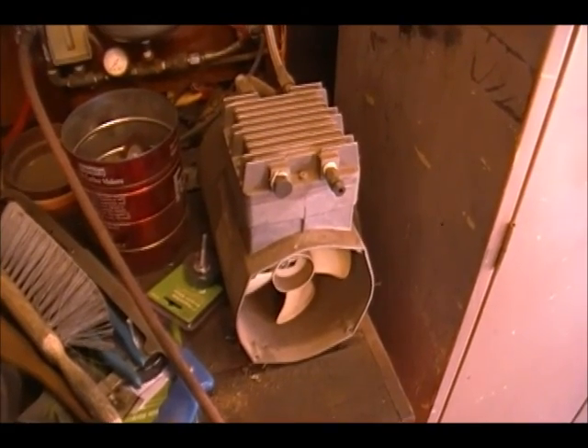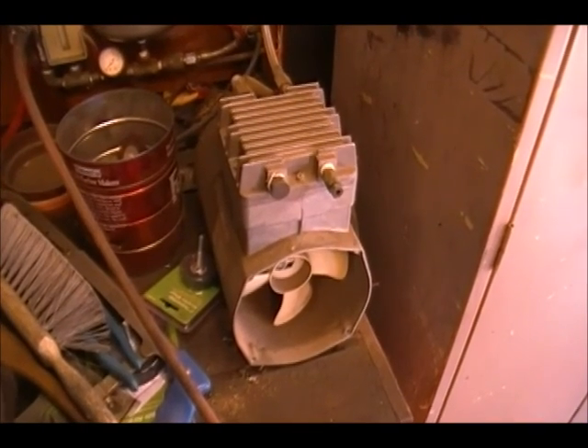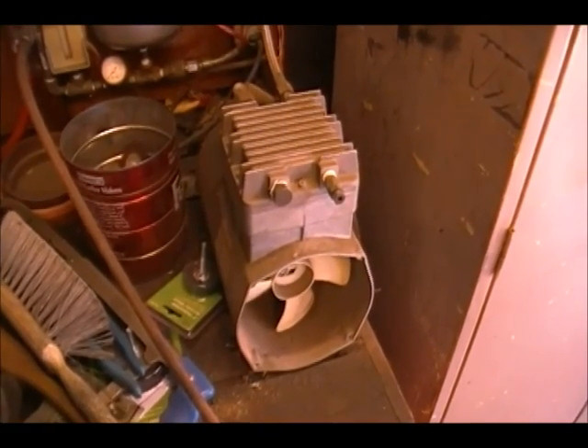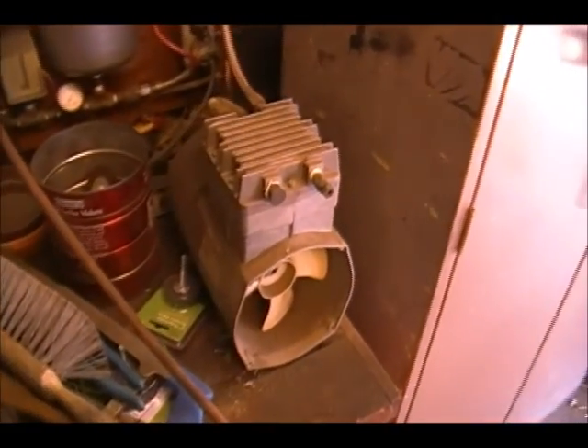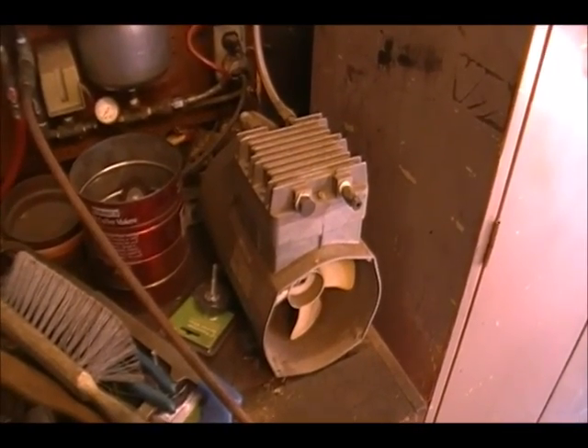Hello everyone and welcome to another how-to video on my Model Rarity ATSF Metro. Today I've taken you out to my rather dirty new garage to show you what I use for a paint booth and compressor to paint my models.